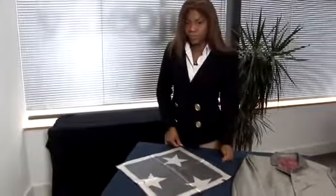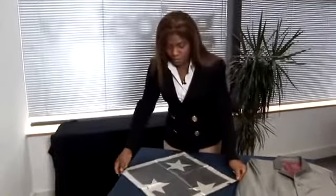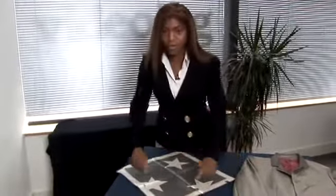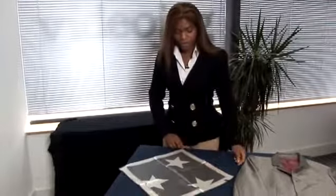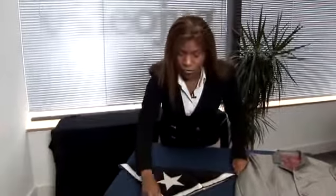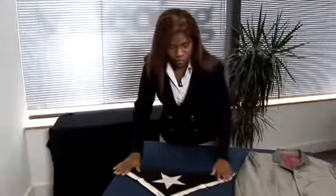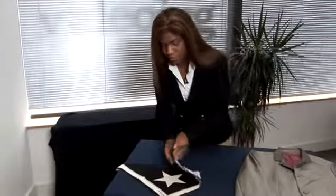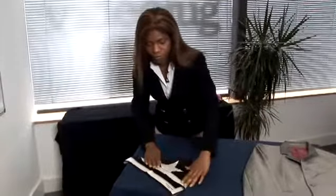Next up we have the one corner fold. This is another simple-looking fold but it's probably the one most people are more familiar with. You start with the pocket square in a diamond shape so that you have a point facing you and a point towards the top. Take the bottom corner and move it across to the top, smoothing out the crease. Then take the left corner across to the right but not all the way — you want to make a triangle that will fit in your pocket. Move it left to right and smooth out the crease.